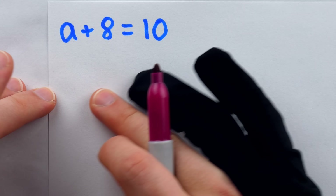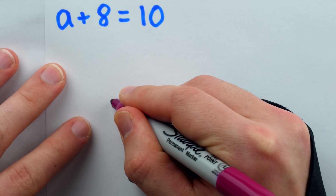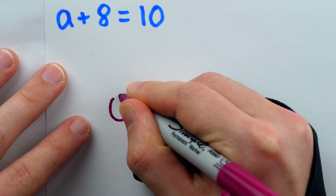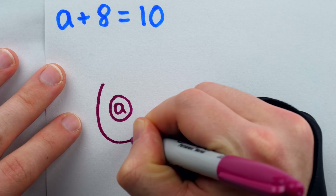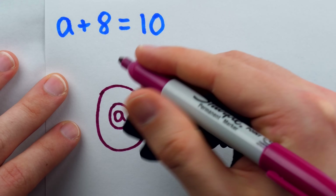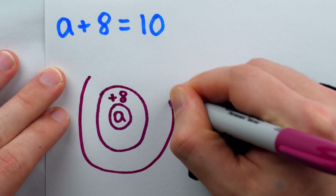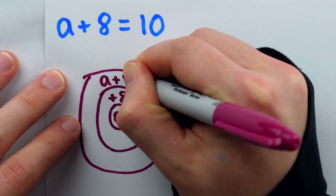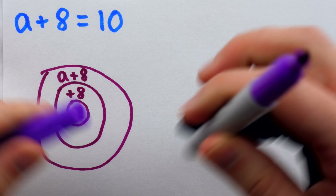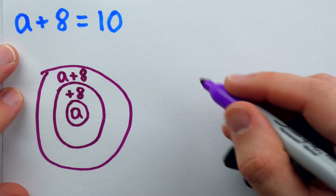For the double onion method, we begin by drawing an onion that represents the side of the equation with the variable. At the very core of the onion, we put a little circle. Inside, we put the variable — in this case, a. Then in the next layer, we write the first thing done to a, which is the addition of 8, so we write plus 8. In the next layer, we write the result: if 8 is added to a, the result is a plus 8. That's as far as we go with the first onion, and we can now use the second onion to find the value of a at the center.